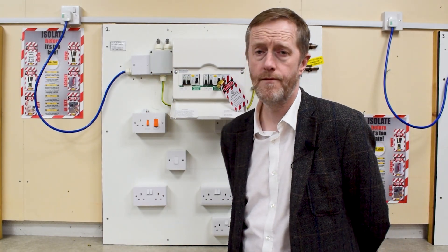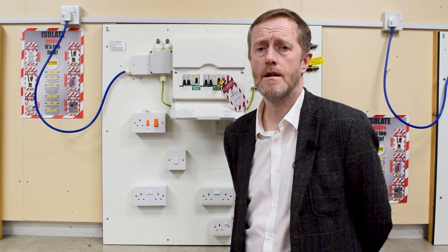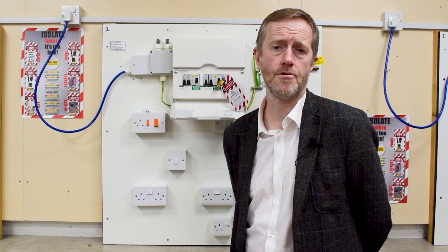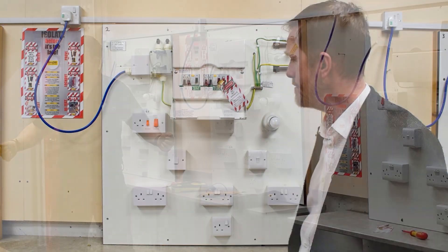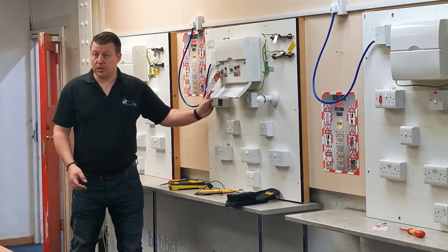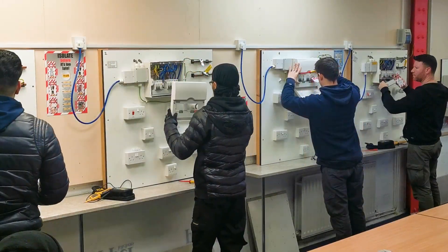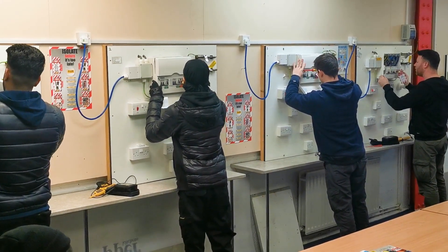In here we teach our new students how to do safe isolation and basic electrical testing procedures. Using these rigs on the wall, students will learn the principles of dead testing, live testing, continuity testing, ring main testing, polarity testing — a wide selection of different testing procedures to give them the skills and confidence to apply in the workplace.